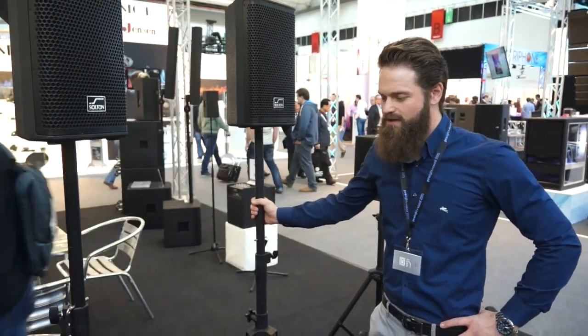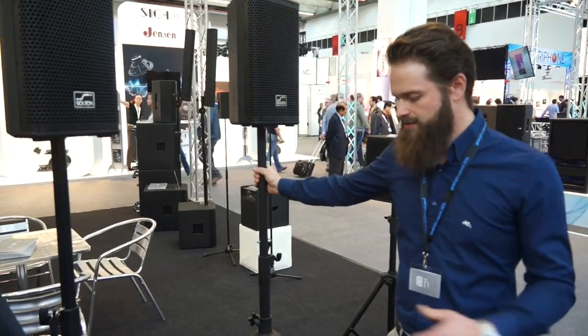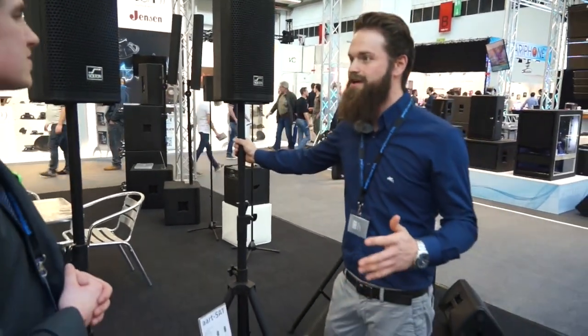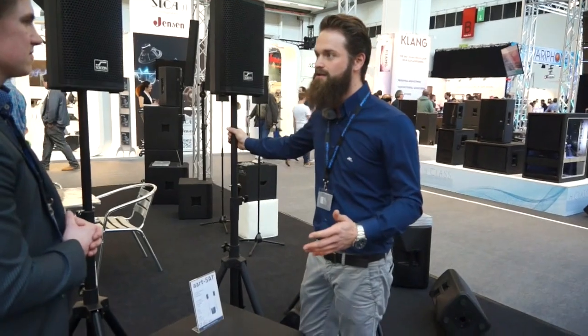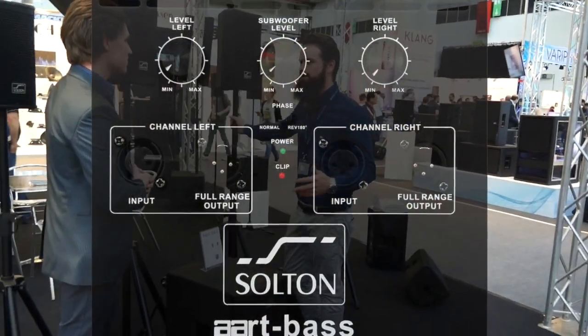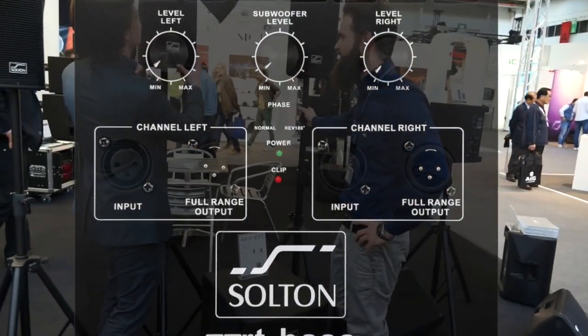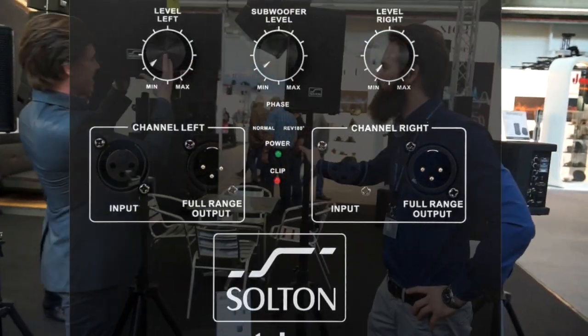Who uses this product the most? It's for DJs, entertainers. The best thing about this system is it's very transportable and also very light, because we have digital amplifiers inside — B&O ICEpower — and it's very usable. Yeah, it's very light.